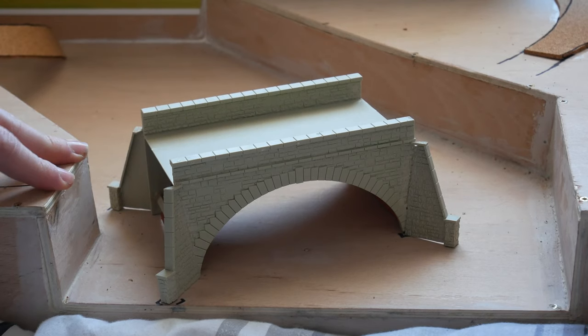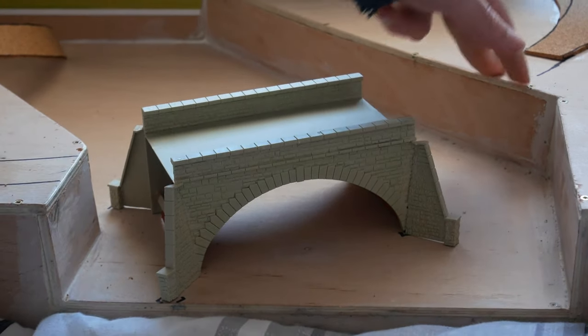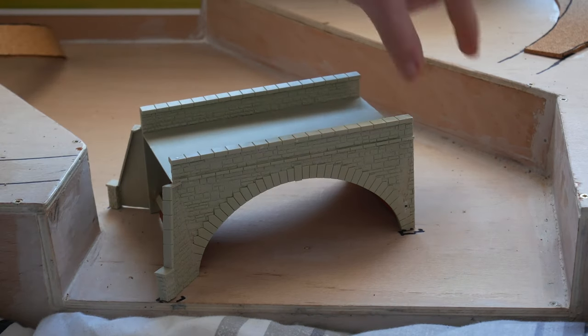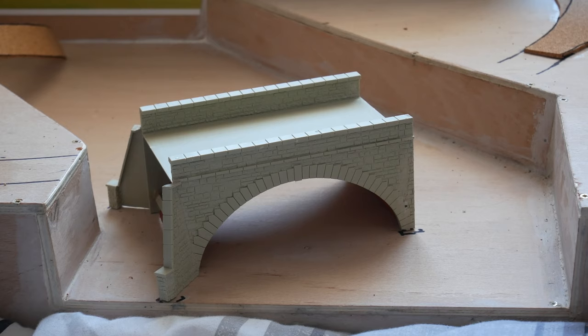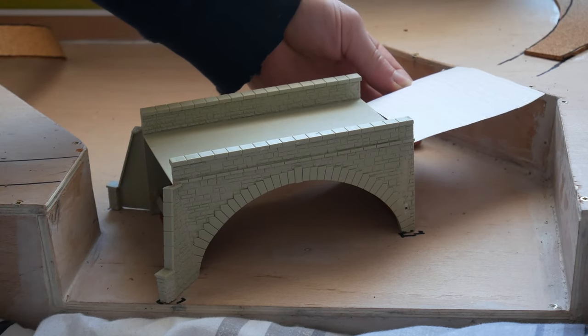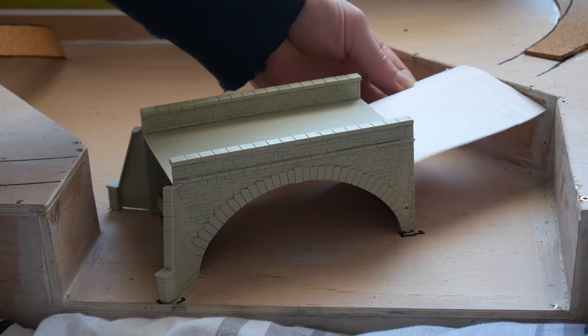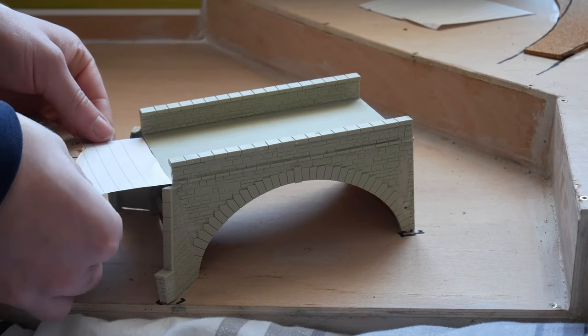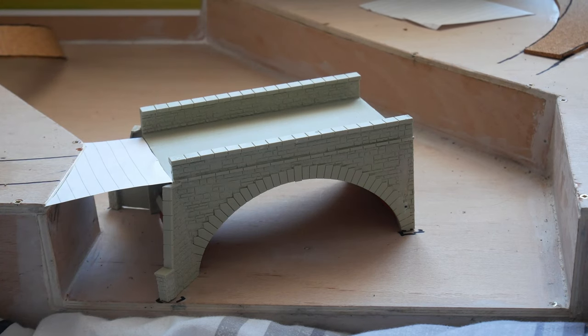Ordinarily what I would have done is had some plywood here, but obviously as I'm not at home I don't have any wood with me, and I don't have the facilities to cut wood even if I did. So what I'm going to do is 3D print some sections to fill in these gaps. I've already cut some pieces of paper into templates that fit exactly where I need the 3D printed parts to go, and I'll measure them up, draw them out on the computer to the correct size, and then print them out in plastic.